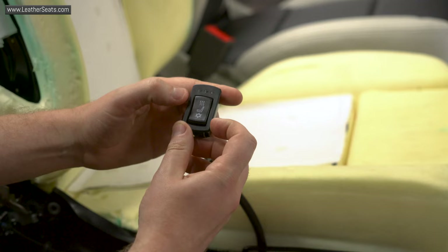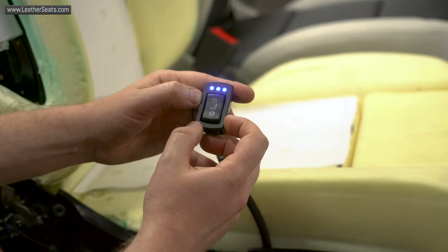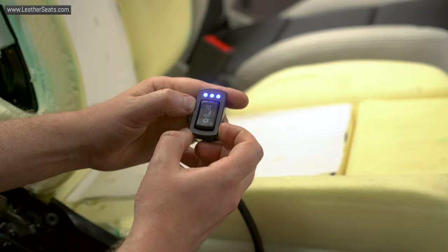This one switch allows you to operate both the heating and cooling controls. You have a high, medium, and low setting for both heating and cooling. In order to turn the system off, you simply cycle past the low setting and the lights turn off. If I turn the system back on, you can hear the air being forced through the distribution pads.